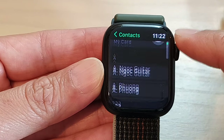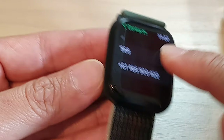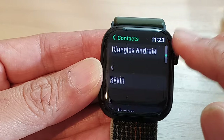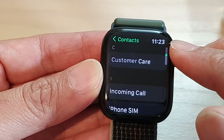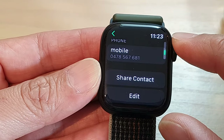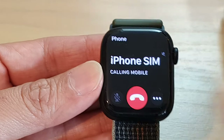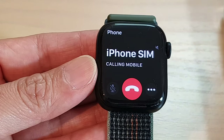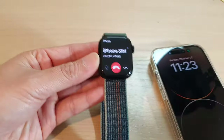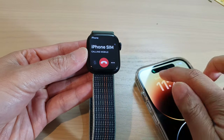You can also tap on Contacts. In Contacts you can choose who to make a call to. From the list you can scroll up and down, then select a phone number you want to use. For example, I can select a contact and then go down and tap on the mobile number that I want to call.